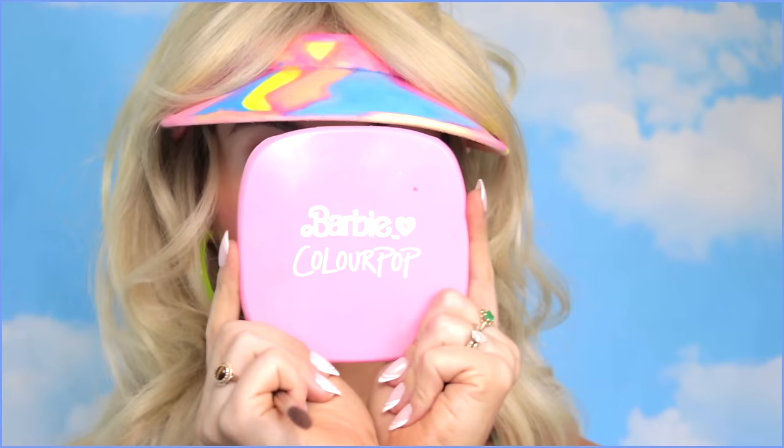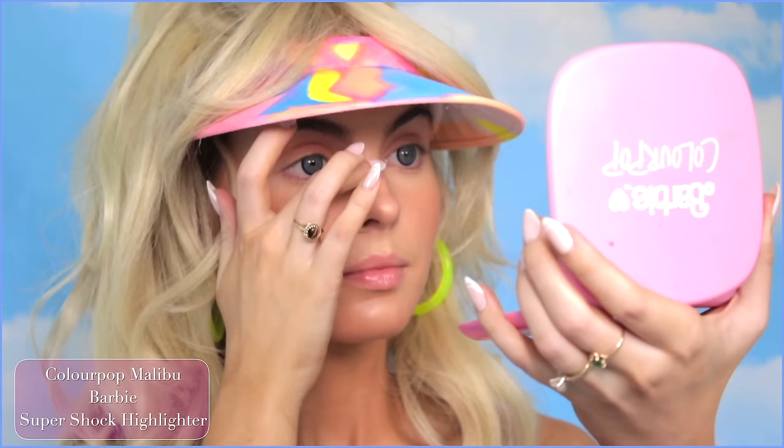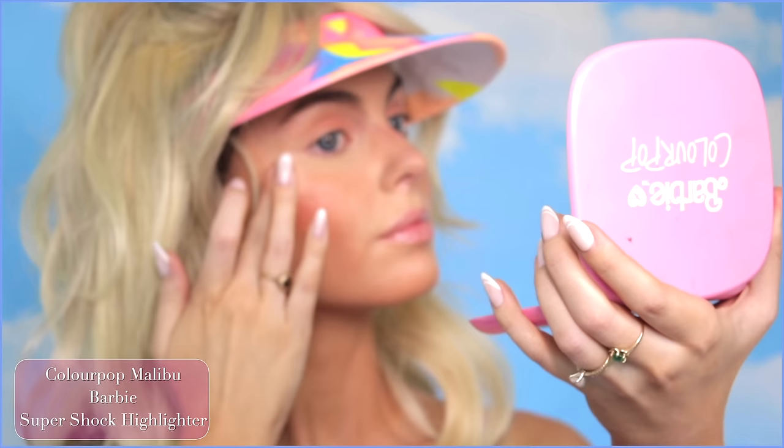Colourpop Barbie collab is my all-time favorite Colourpop collection. It is on sale right now and you can use my code Jackie at checkout — I'm not sure if that'll work on sale items, but the highlighter is stunning and a must-have. Now that I've powdered and the majority of the skin is matte, adding a bit of shine through the nose, cheeks, and chin really gives that Barbie skin appearance.